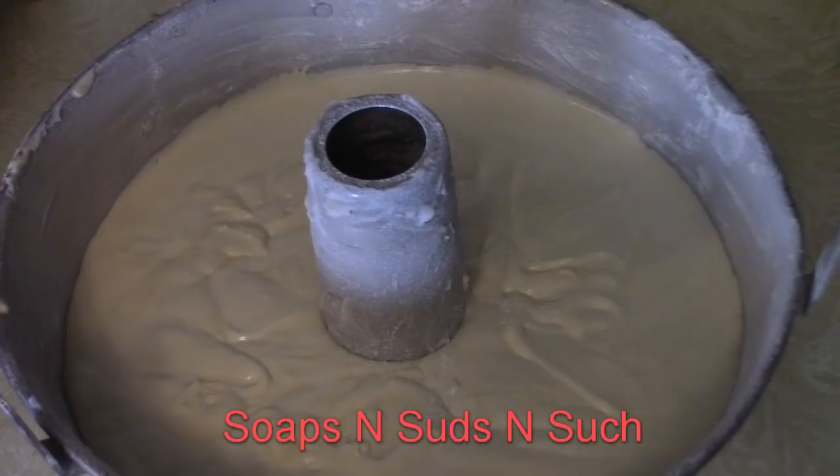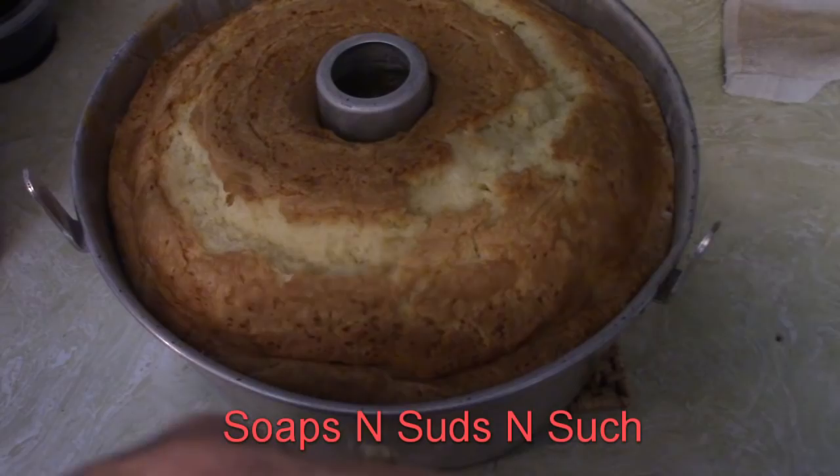Here it is in the pan. My oven is preheated. A big key: you want to set your timer for one hour and a half. If you don't have a timer, keep an eye on the clock — leave it for one hour and a half and then take it out. I'll bring you back once it is out of the oven.